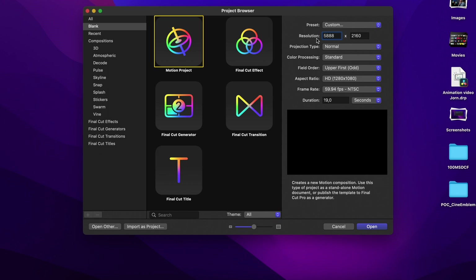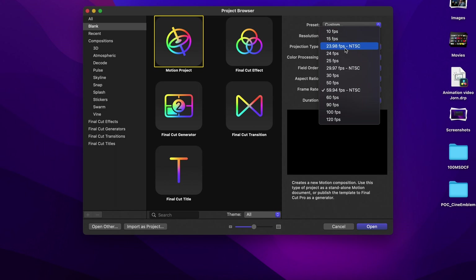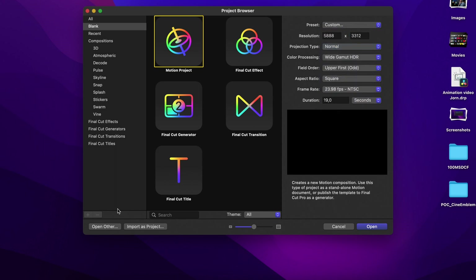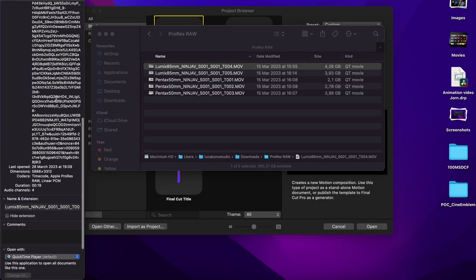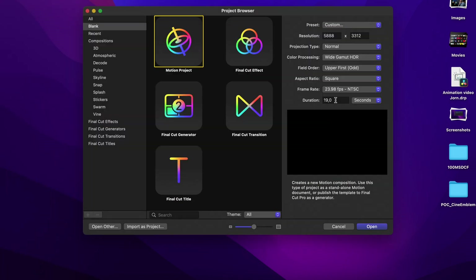We change the resolution because we are using a 5.9K source file from the Lumix S5 Mark 2. We change the Color Processing to Wide Gamut HDR, the Aspect Ratio to Square, and the Frame Rate according to the files we want to transcode. We also have to set the duration of the project according to the duration of the clip we want to transcode. Then we simply click Open.